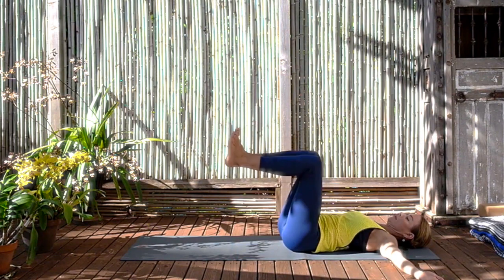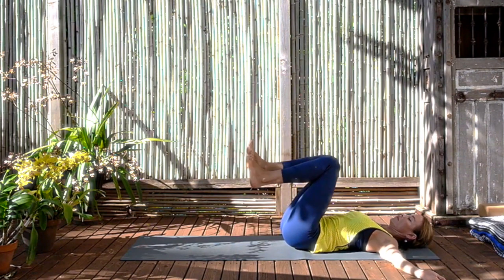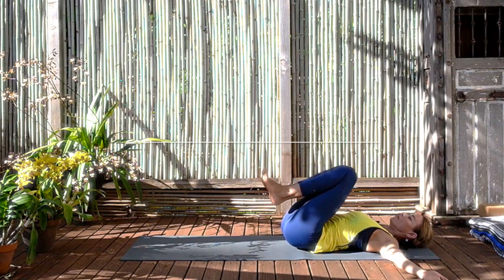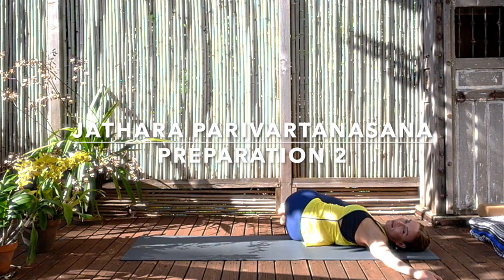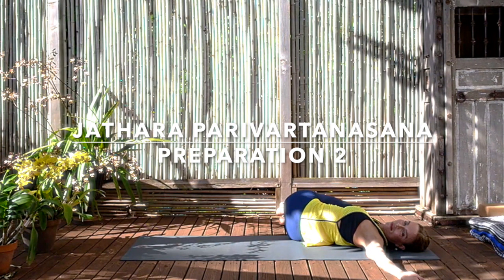We're coming to number two. So now we bring the calves close to the back of the thighs. And we turn and twist to the right, keeping the knees very high so they're in line with our right elbow. So it's a more acute angle. Turning and looking down the length of the left arm. Press into the backs of the hands. Make sure the hand is in line with the shoulders. And again with the inhalation lengthen your front spine, rolling the shoulders back. And with the exhalation turn, roll, twist and move the trapezius muscles down the back. Then bringing the legs back up.